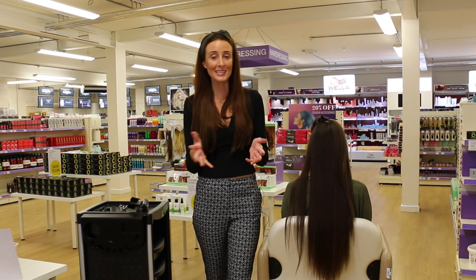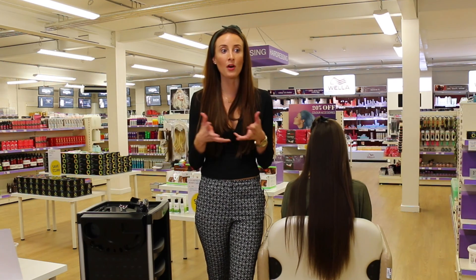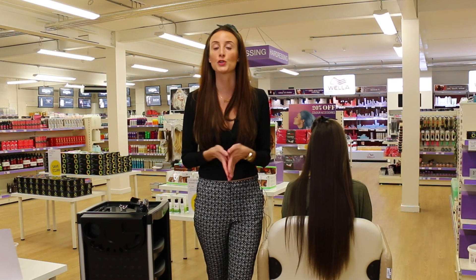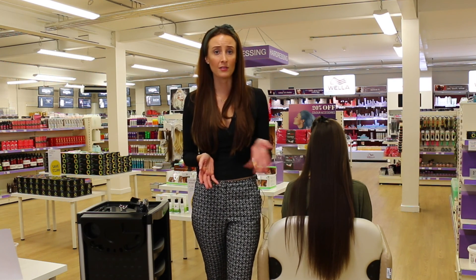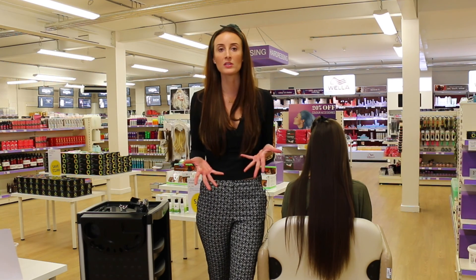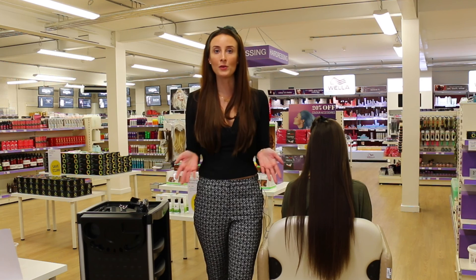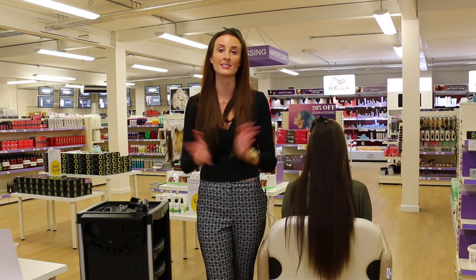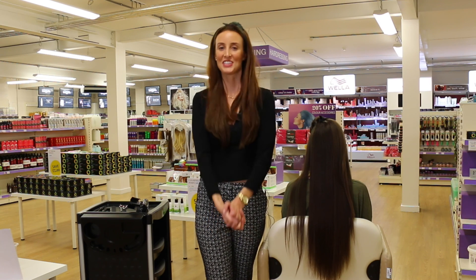Please have a look online — you can buy the product at capitalhairandbeauty.co.uk. You're more than welcome to pop into the store and come and have a demo; try it out and see how you feel with it. Also, why not subscribe to our YouTube channel and have a look there for all our hints and tips. Thank you for watching.